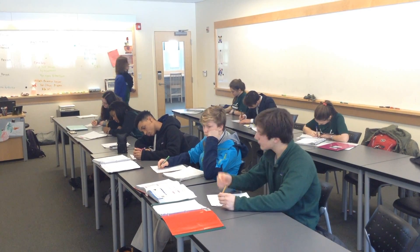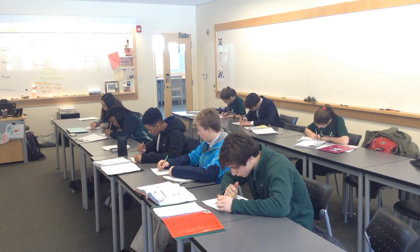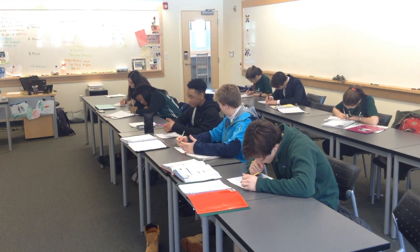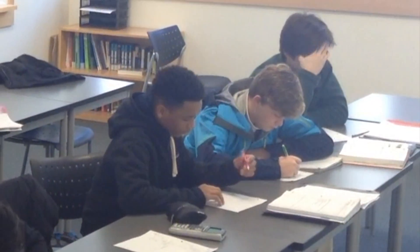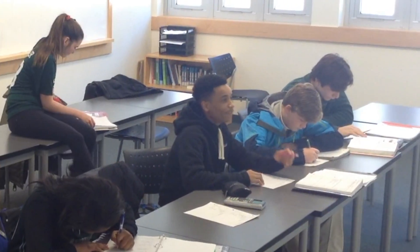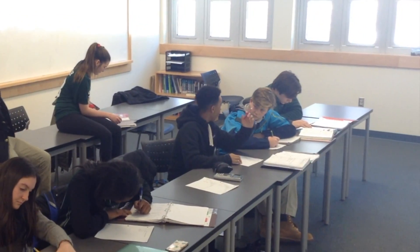I'm just going to go grab your homework. [Student:] I don't get this. [Another student:] This must be AP Calc BC. [Teacher:] I got you. [Student recites:] Negative B plus or minus the square root of B squared minus 4AC, all over 2A.